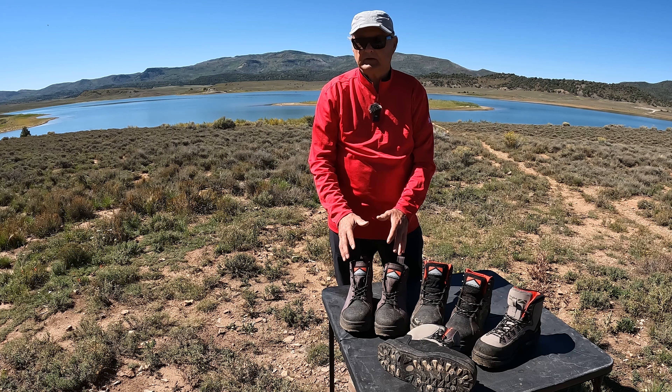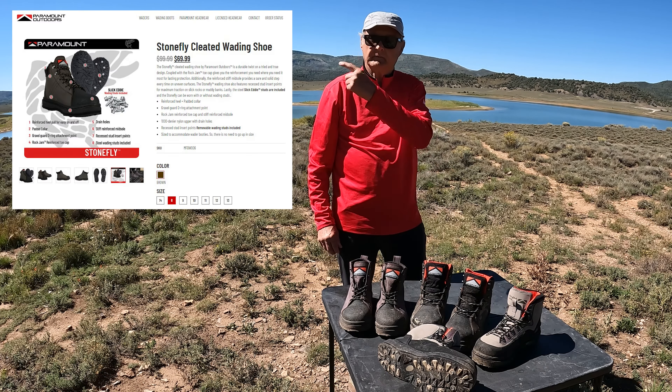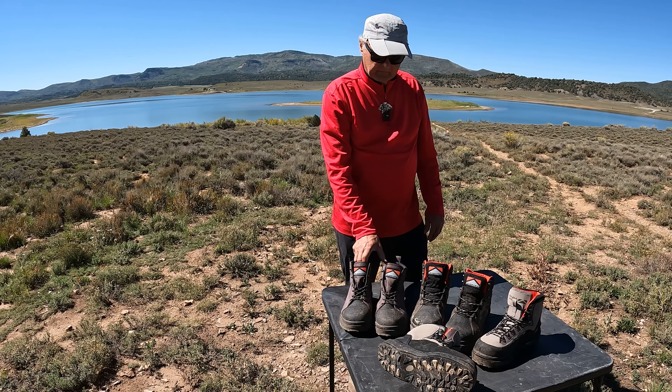This cheaper boot especially — you can find information on this boot in the description below and above for more details on this particular product from Paramount.